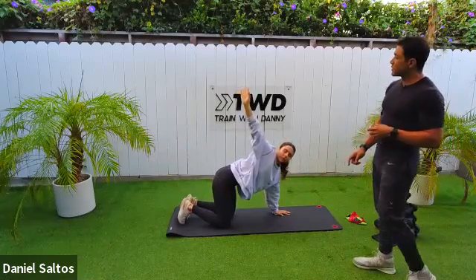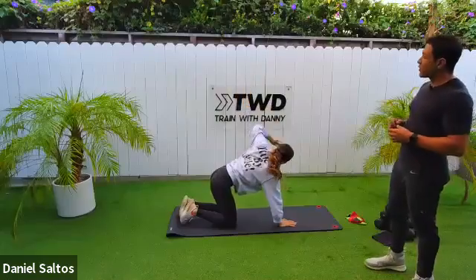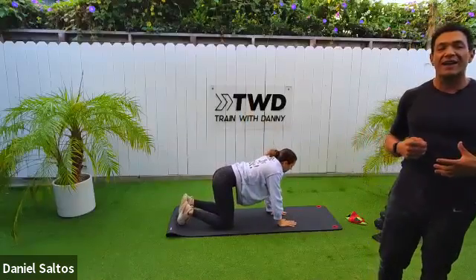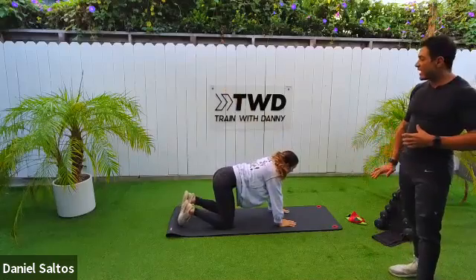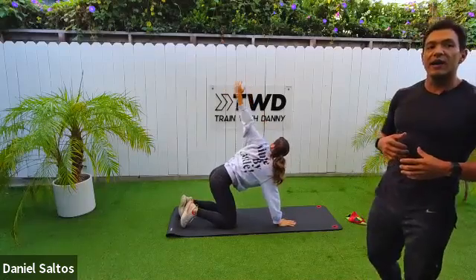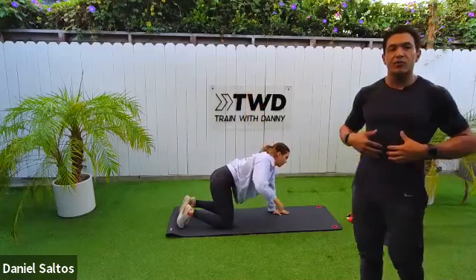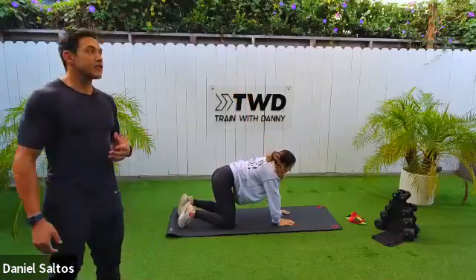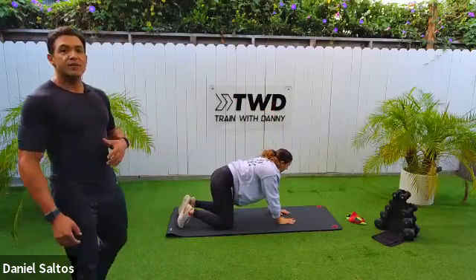Now we're going to stay in tabletop and do what's called the tabletop twist. Joe's going to open up her left hand all the way to the sky, follow it with her eyes, and open up those hips a little bit. You'll feel this in your lower back and shoulders. Stay grounded through that hand and make a nice long straight line up towards the sky. When you rotate, pull your belly button in, squeezing your glutes — you'll feel it there too. Good way to warm up the shoulder girdle.